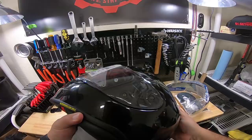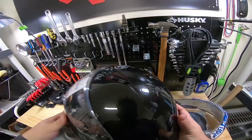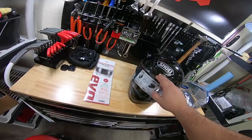Pretty lightweight. So it is the Shoei RF-1200. It does have the pinlock lens in it. It has vents up top, a brow vent, vents here, vent here, chin vent right there. All easy to operate with gloves.